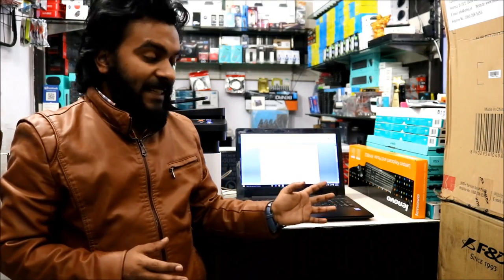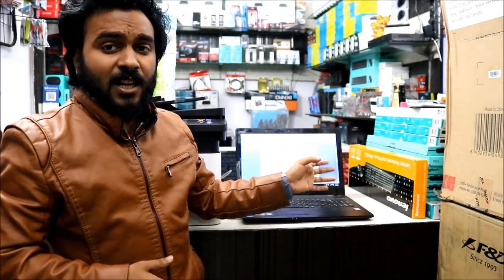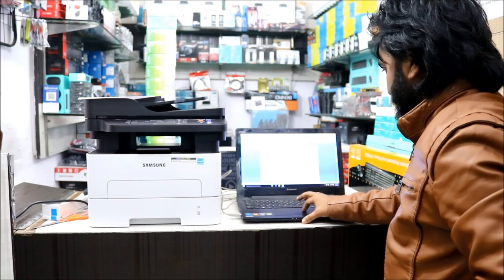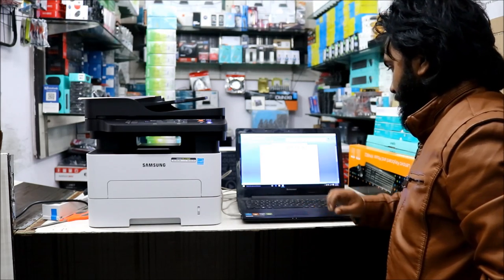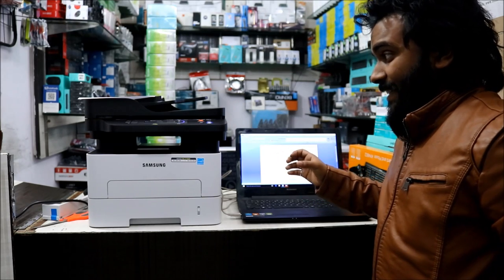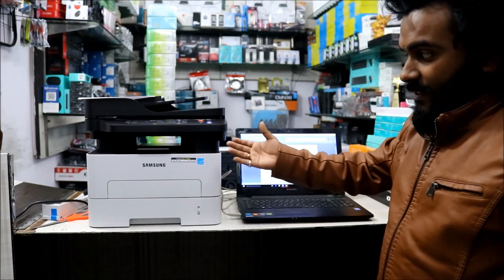The printer is set and good to go. Let's do the first print — I've written a test print document: 'This is a test print for new Samsung printer.' Let's go ahead and print this page. I press Control+P, select the Samsung printer, and hit Print. As soon as I give the print command it is really fast — it acknowledges the print command very quickly, and here is the printout.